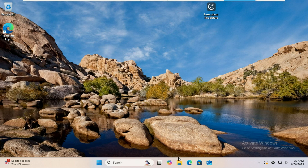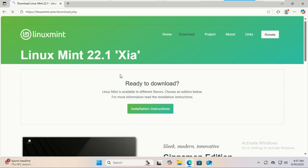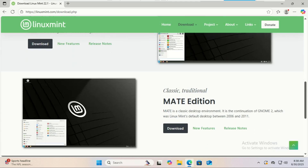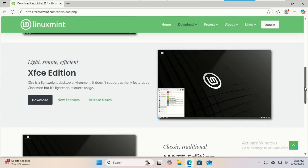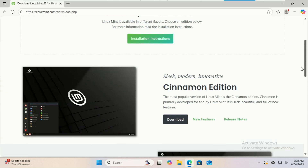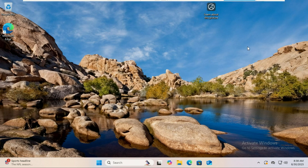You'll also need a tool to create the USB — we'll use Rufus, which you can download from the official site. You'll also need the Linux Mint ISO file. Head over to linuxmint.com and click on the download tab. You'll see a few editions. I'm going with the standard Cinnamon edition because it's the most popular and feature-rich. But if your computer is older or less powerful, the Mate or XFCE editions are fantastic lightweight options. Click download and choose a mirror close to you. The download is several gigabytes, so it might take a while depending on your internet speed.